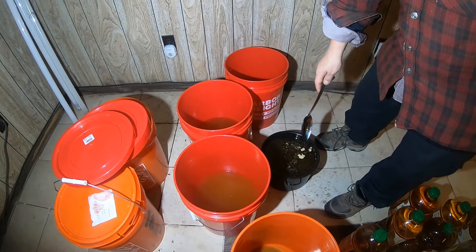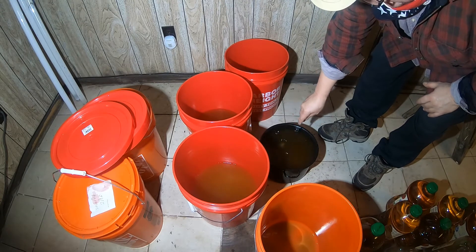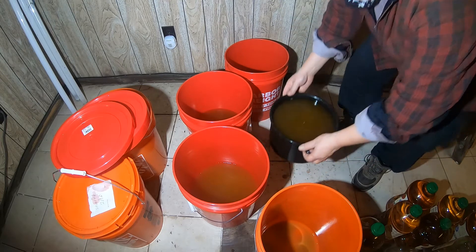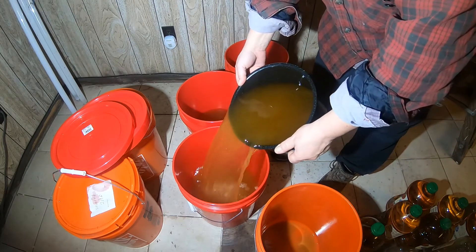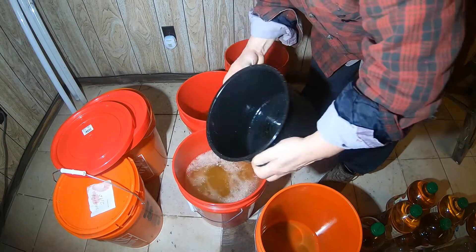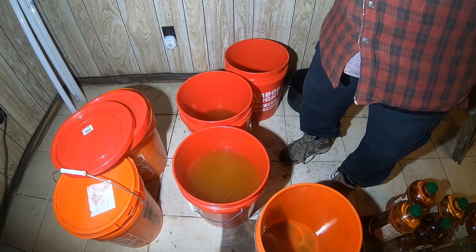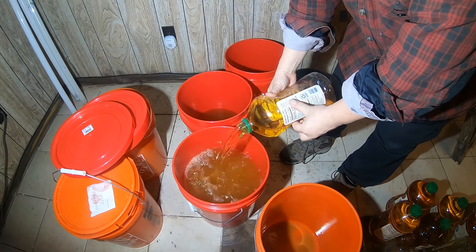The yeast has been sitting in the warm apple juice for 20 minutes. Now I'm going to take this and pour it into the one I want to restart. It doesn't look like there's any leftover yeast remaining in there. I'm topping it off with apple juice and this time I'm not going to add sugar.